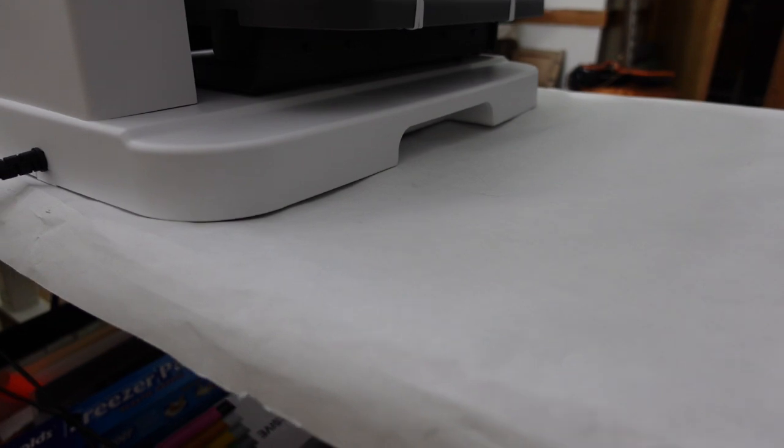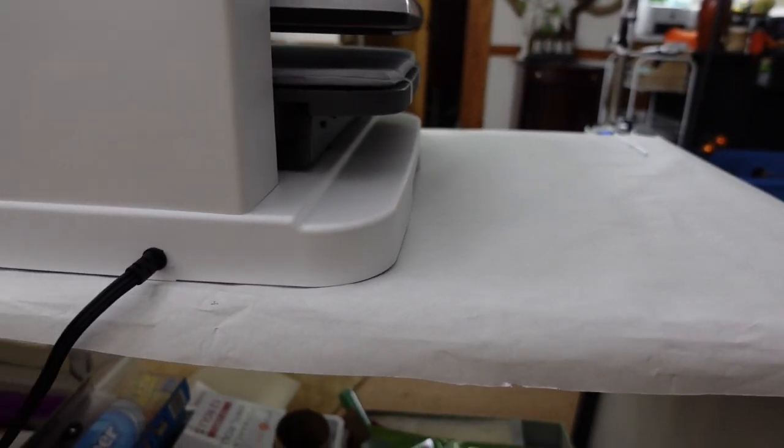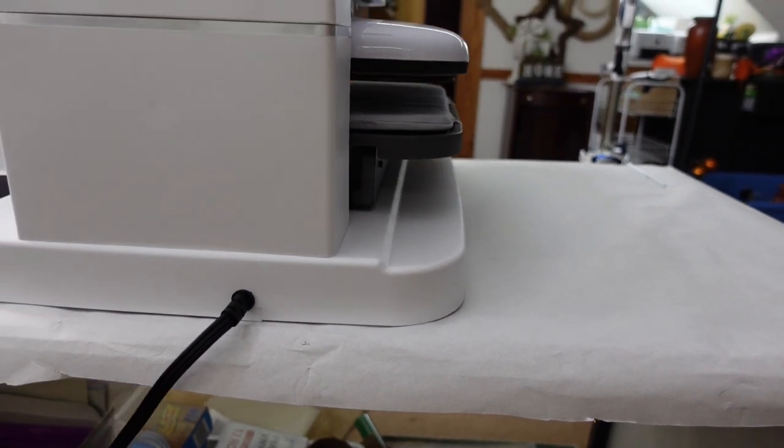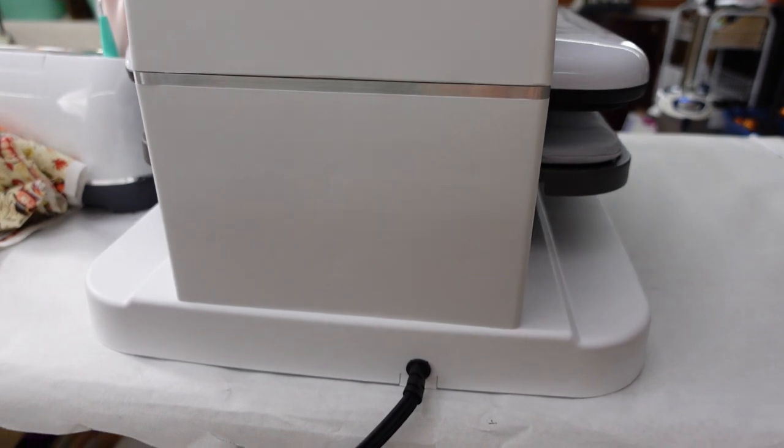It weighs just over 40 pounds which makes it easy to pick up and relocate. You see the little handle — it has one on each side and you can just pick it up. It plugs in with one cord which makes it super simple. Getting it out of the box and setting it up took no time. You just literally take the packaging out, all of the foam and plastic, and sit it on the table and plug it in. Easy as can be.